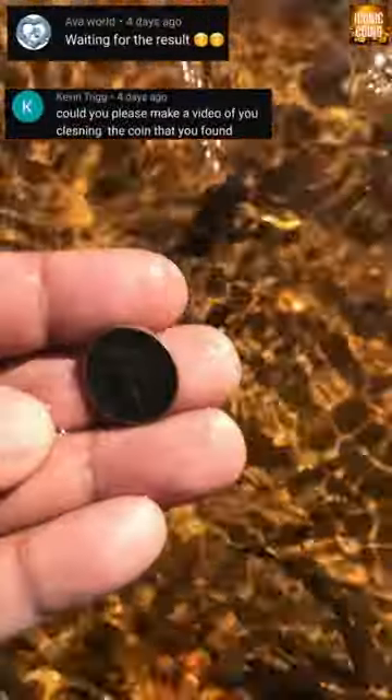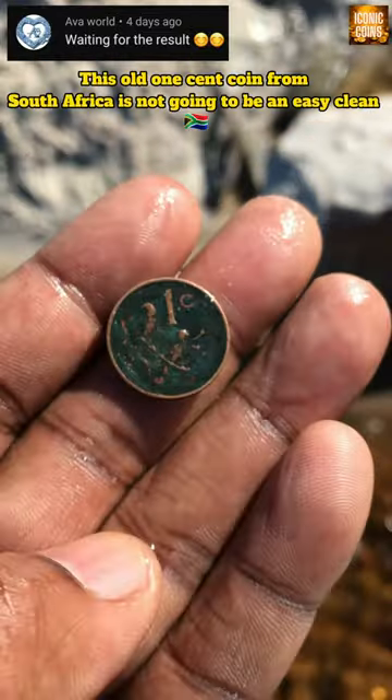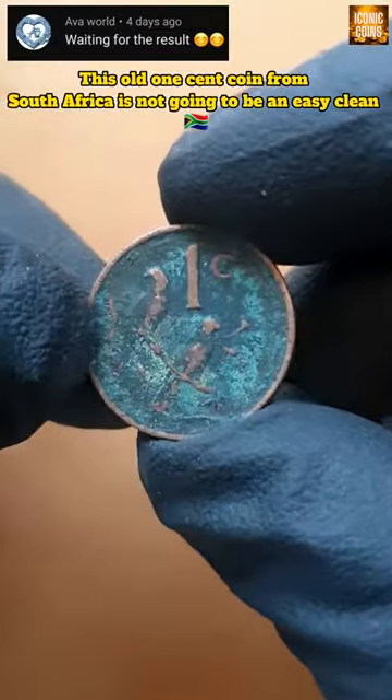Can you please make a video cleaning that coin you found? Okay, let's go! This old 1 cent coin from South Africa is not going to be an easy clean.